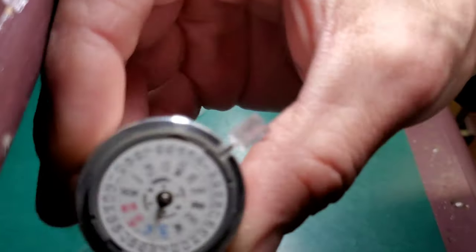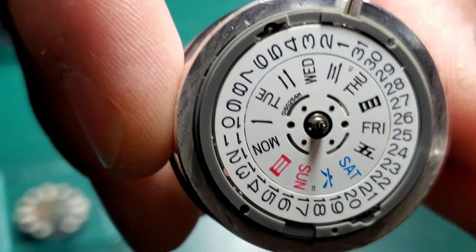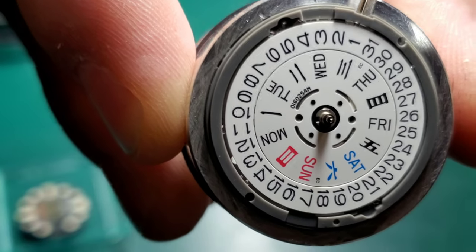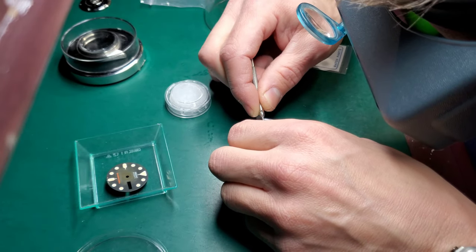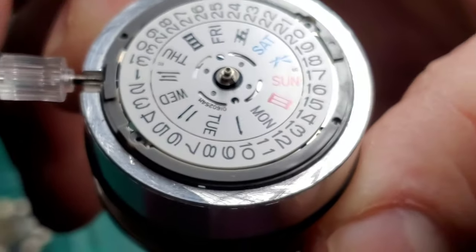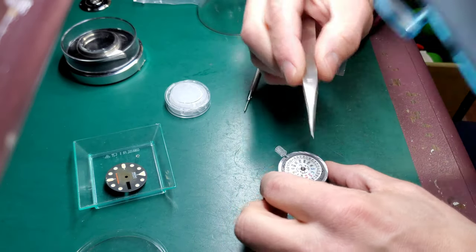The first thing we're going to need to do is remove this little tiny C clip around the hour hand post — that's what holds the day wheel on. Then we'll be able to remove the day wheel. I just pry it up loose with a small screwdriver. You can see it's now loose.